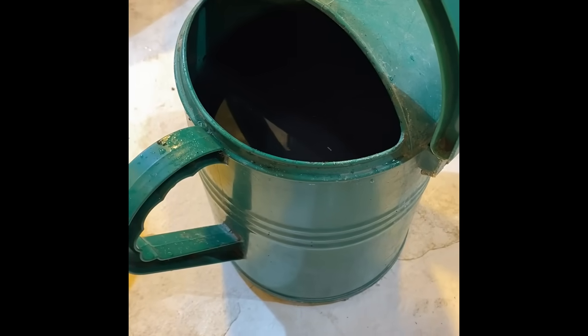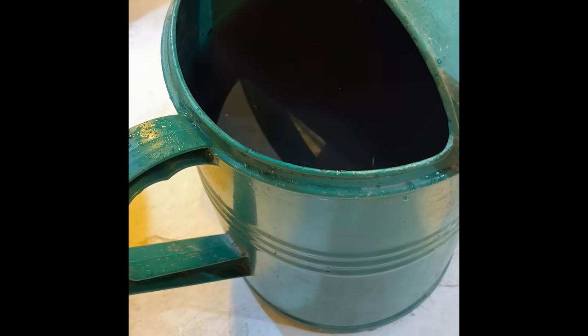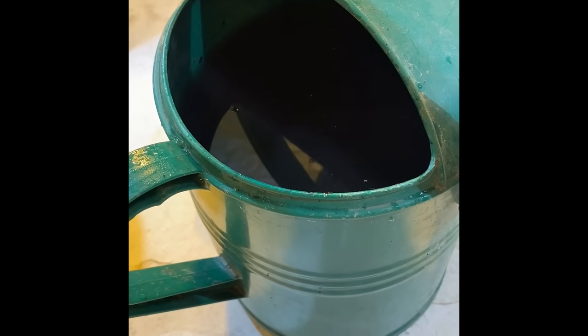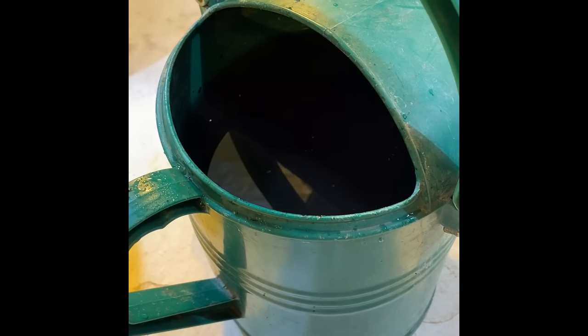I've finished dissolving all of the worm castings. As you can see, it's a little difficult to tell, but the water is black — that means all of the worm castings have fully dissolved and they're ready to be poured into the vegetables.